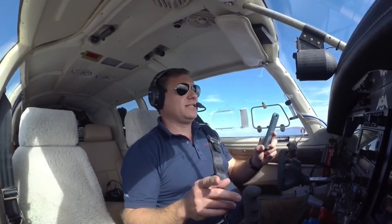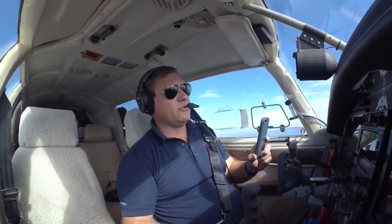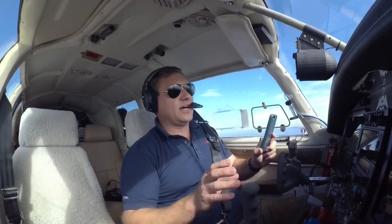At 1,000 feet, last time I did this, it says 'maneuver and land.' So at that point, they're done and you've got to fly the airplane yourself.